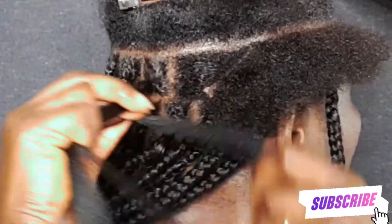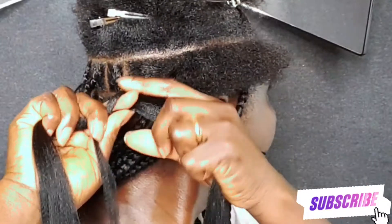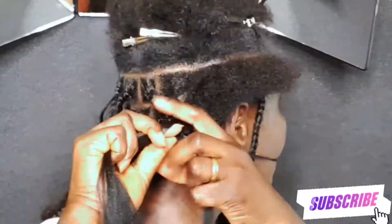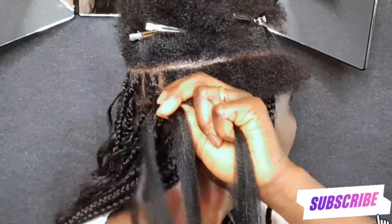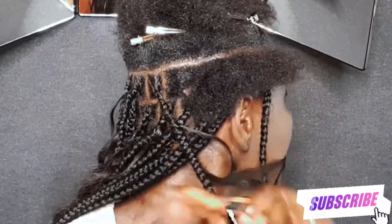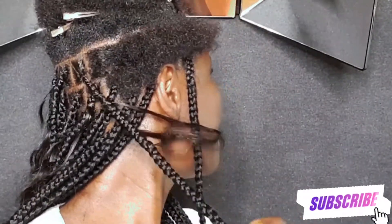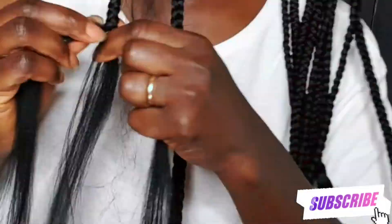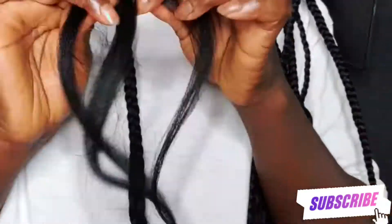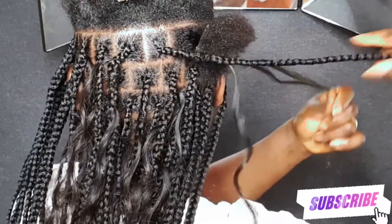The reason I'm only adding hair at the back section is that I do not want to add hair all over my head — only at the back. At this point I'm just showing you how it turns out.